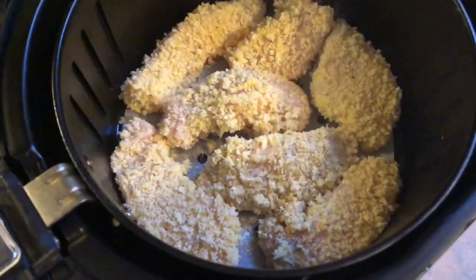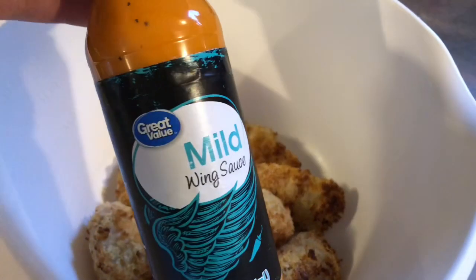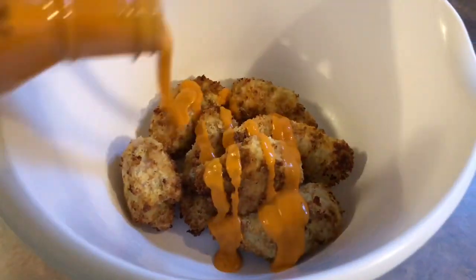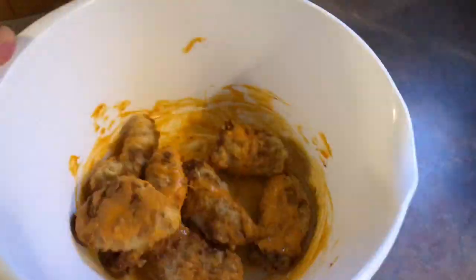I just spray the tops with a little bit of olive oil and cook those at 400 degrees for 15 minutes, flipping halfway through. I put all those into a big mixing bowl and pour some mild buffalo wing sauce all over the top, then give that bowl a good toss to make sure everything got coated well.